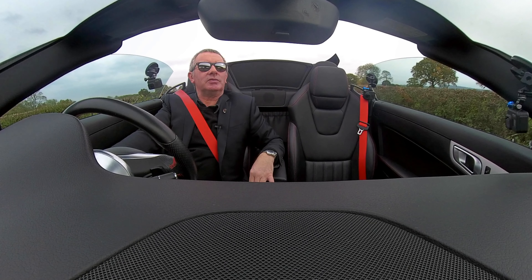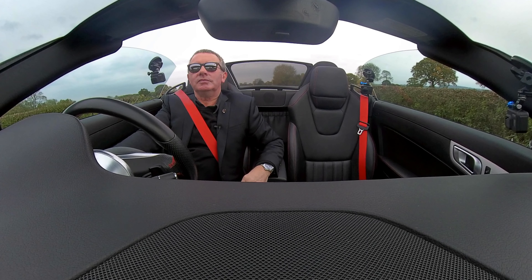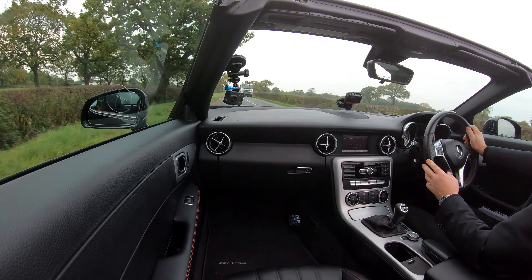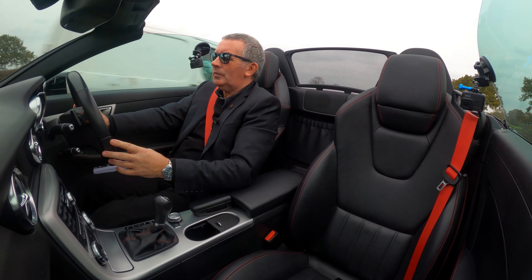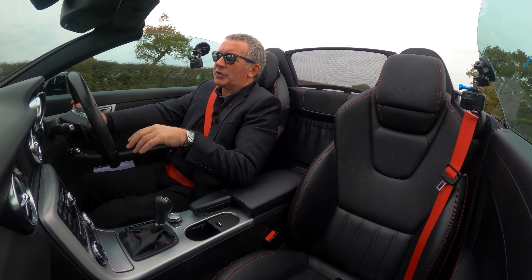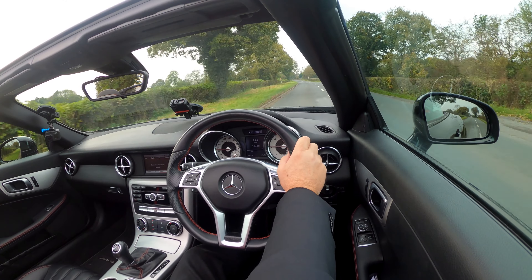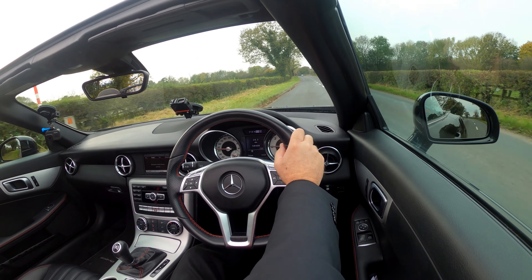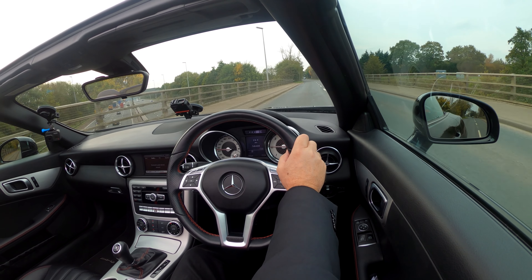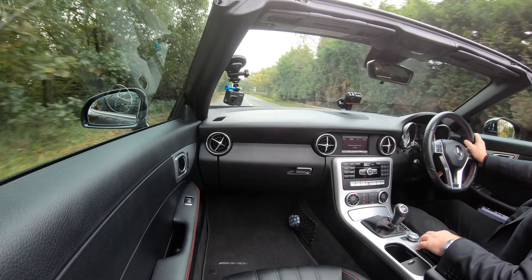A bit hazy today but the sun's trying to come out. Here we go with the roof down. As I say, in the old days on a road like this in a convertible you'd have been jiggling all over the place and probably felt seasick. But it's a good chassis on this — nice, solid chassis.